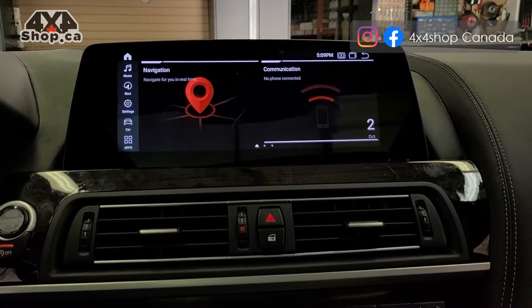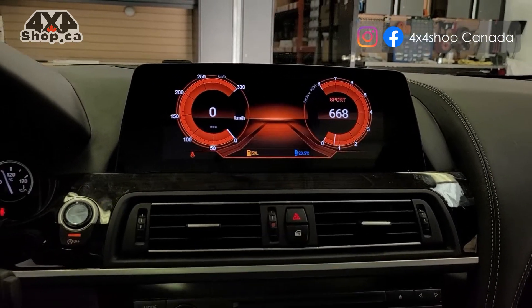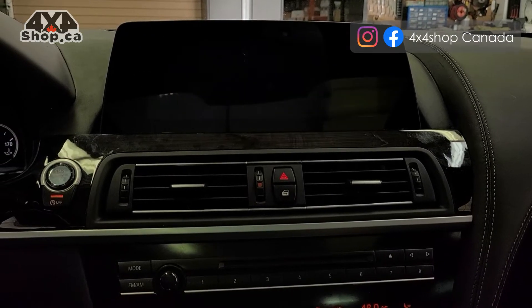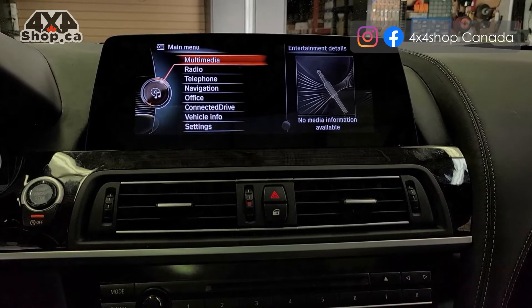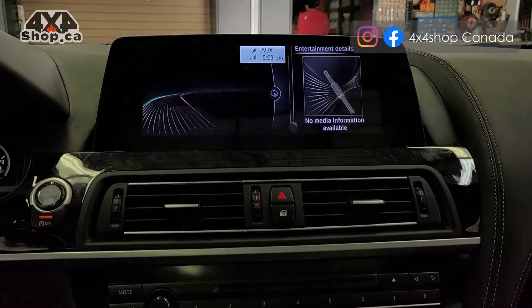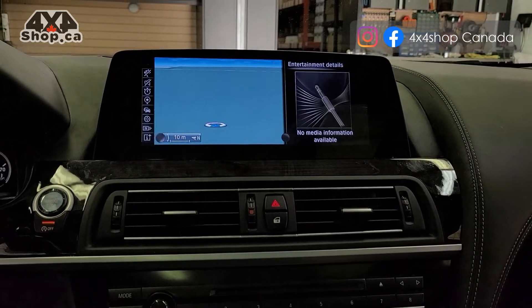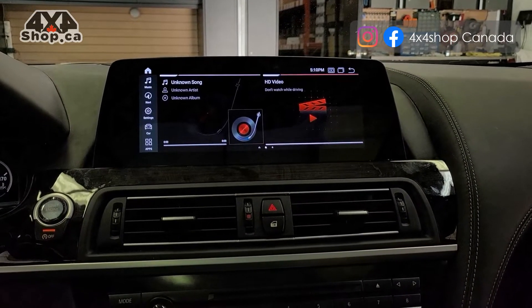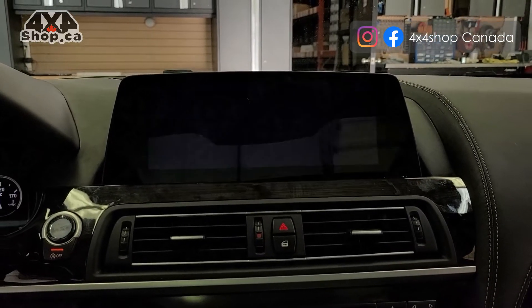I'll go through the features quickly. The dashboard is one of our best functions — especially the red one, which looks beautiful on this sport car. Going to Car Info takes you back to the factory iDrive system, retaining all functions including navigation and the split screen. From our screen you can also play video even in motion — we don't recommend it, but it is a feature.